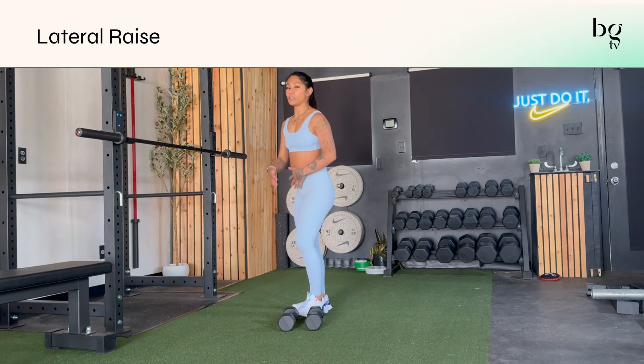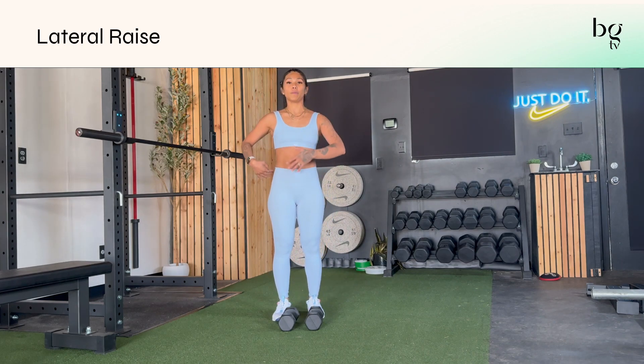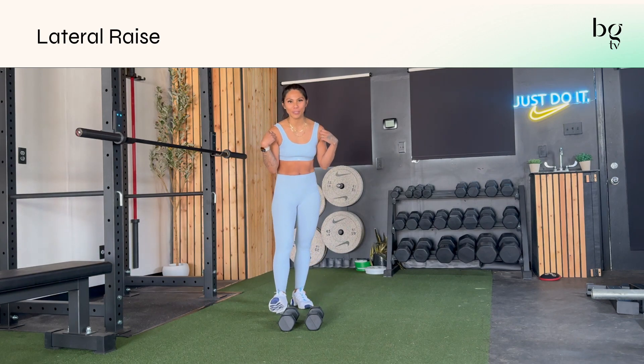You're bringing your dumbbells out to the side. I want you to pretend like there's a wall in front of you and behind you — you're just going out to the side. It's a really challenging move to get those small muscles in your shoulders, but really great and essential to get you stronger in the other lifts and bigger lifts that you may do in my program.